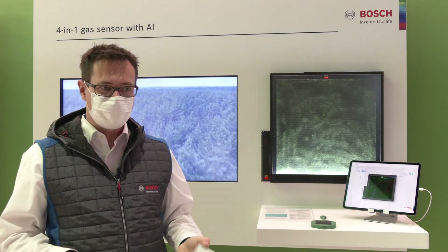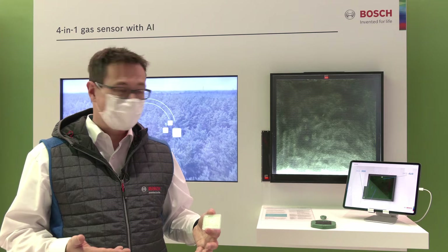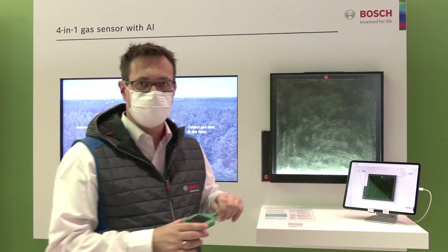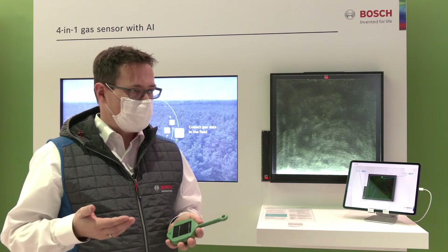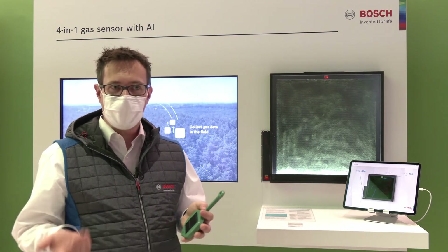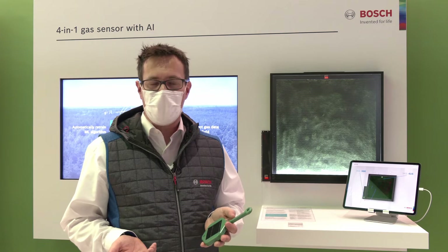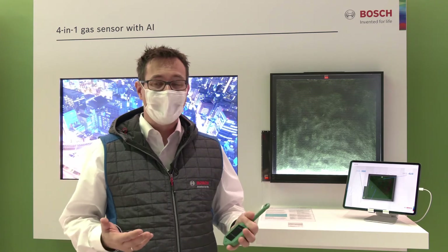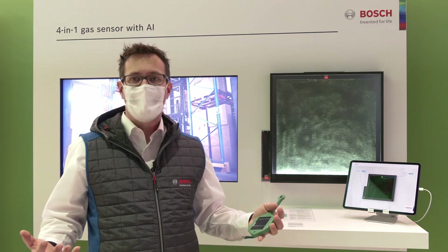One of the most important use cases from my point of view is that you can use the sensor to very early detect wildfires. Today, firemen become aware of wildfires in the best case within a few hours, but normally even within a few days. After a few days, wildfires really get huge and it's very hard to do anything against them.